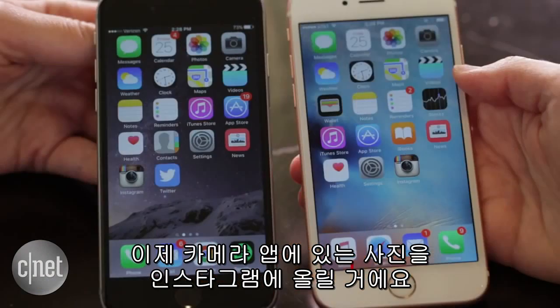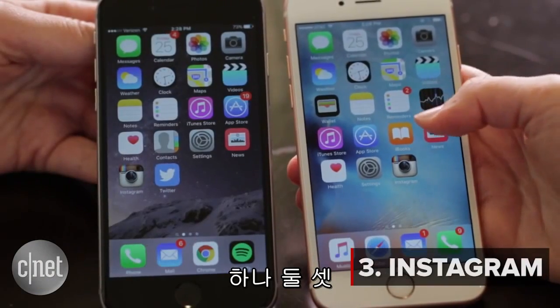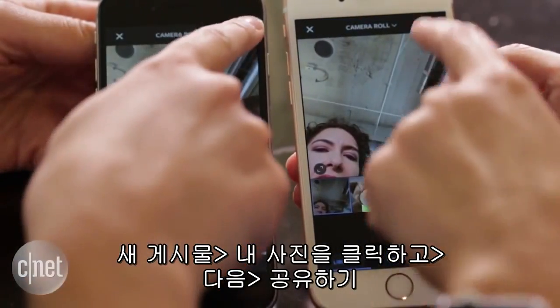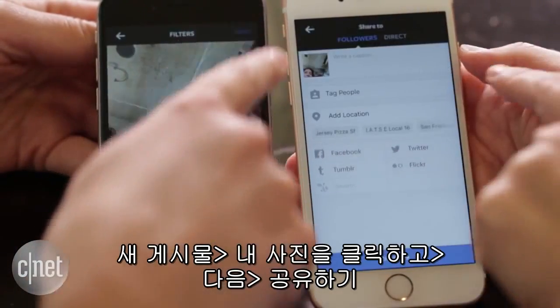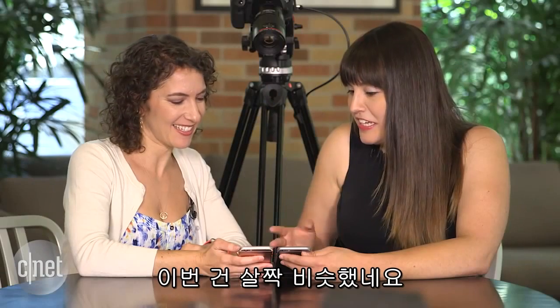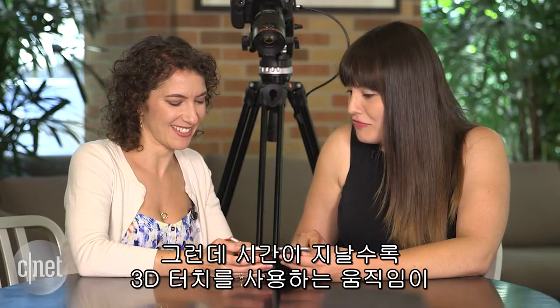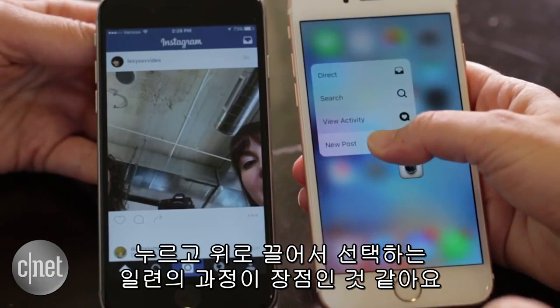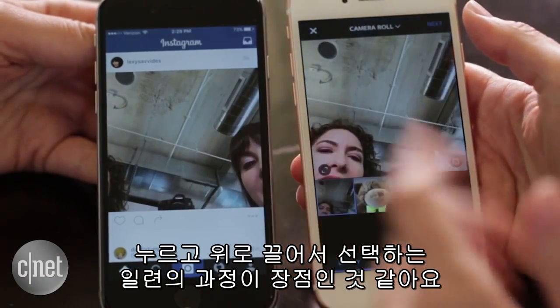We're going to take that selfie we just took in the camera app and post it to Instagram. 3, 2, 1. New post. Boom, there's my picture. We're pretty close on that one, but I think that action over time you'll get really quick at. I think there's definitely a benefit of pressing, holding, and then sliding up to new post and being able to get to it that way.